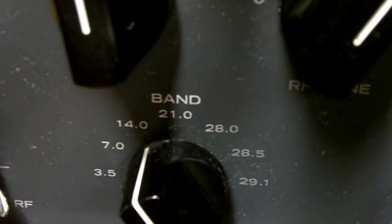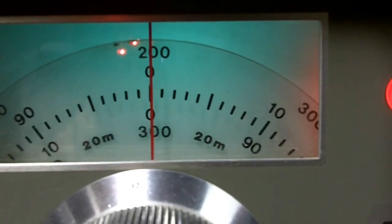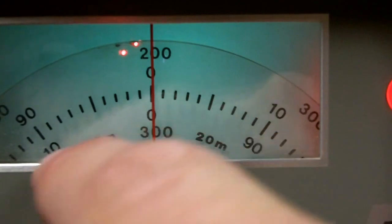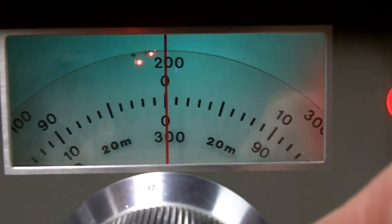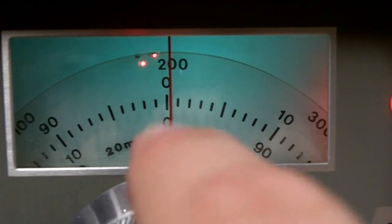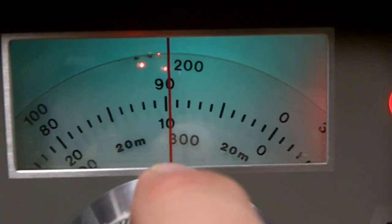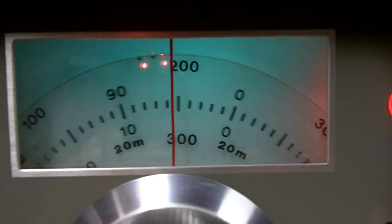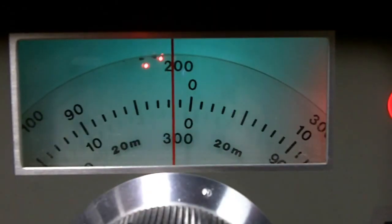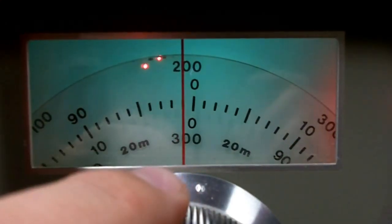Now we'll go to 20 meters, 14 megahertz. The dial works a little differently on 20 here. On the 20 meter band only on the Drake TR4CW, you use the bottom scale — the bottom half. You can see it's marked with 20 meters on that scale. So right now I'm reading the bottom 300 — 14.300 — and going upwards clockwise: 14.310, 14.320, et cetera. Now let me check my calibration on this band. I'll turn the calibrate switch on. I can see I'm off a little, so let me adjust. There's zero beat.